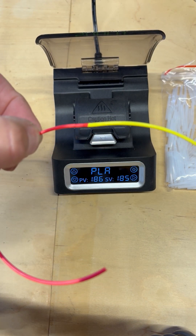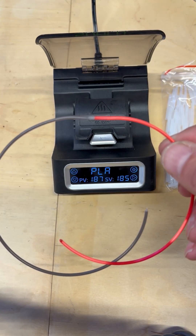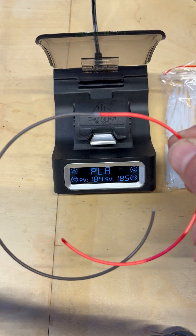It looks pretty good, but the real test will be when I send it through the printer. Here's another one I did — you can see it joined together pretty well.